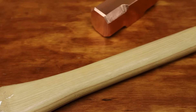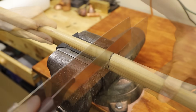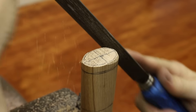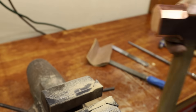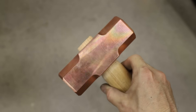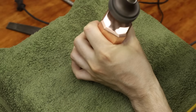I found this hickory axe handle for sale locally and I figured it would be perfect for this. I cut it to length and then started the meticulous and tedious process of fitting it onto the hammer head. Once I got the handle fitting properly, I used some abrasives on the copper to clean it up before permanently attaching it to the handle.